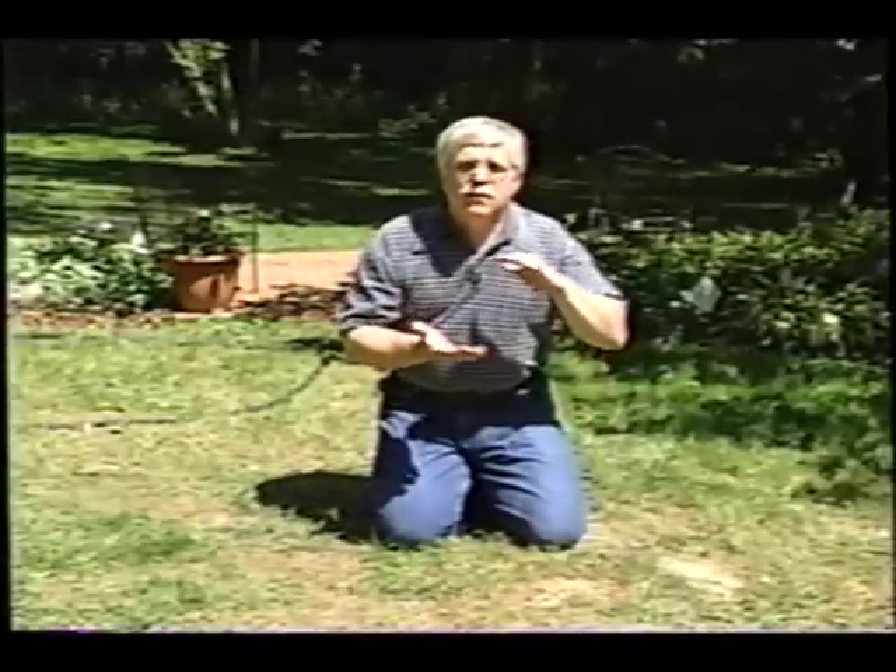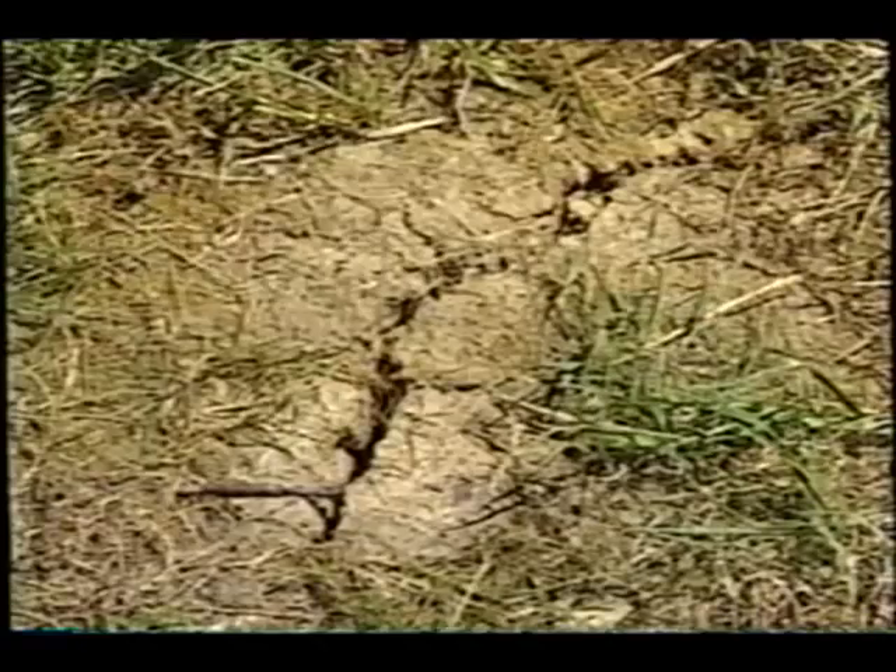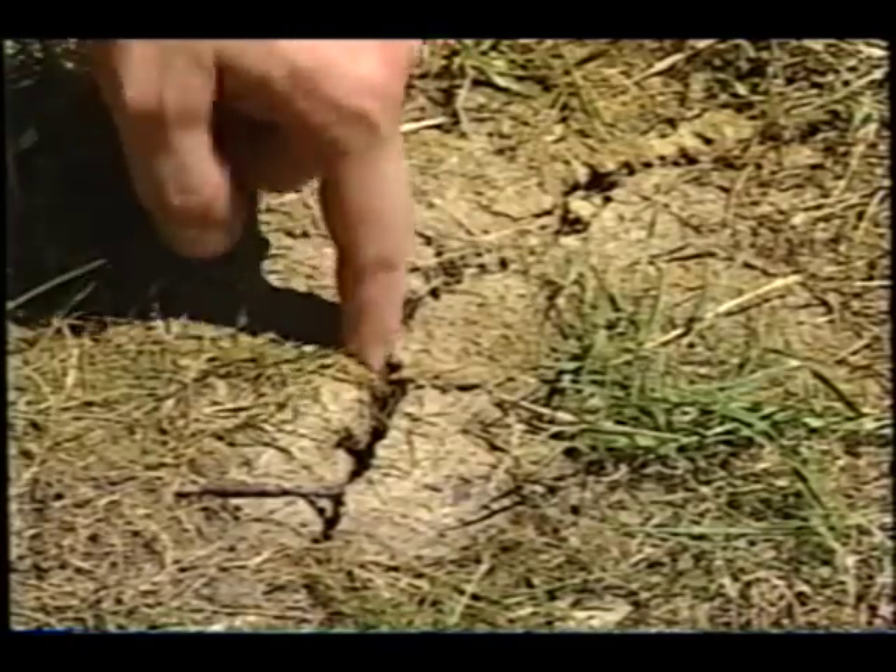When the soil starts to dry out around here, some of our clay soils actually start to shrink. That can spell big problems if you have a shallow foundation like in a room addition, a garage, or maybe your house built on a slab. You can get all kinds of big settlement cracks.